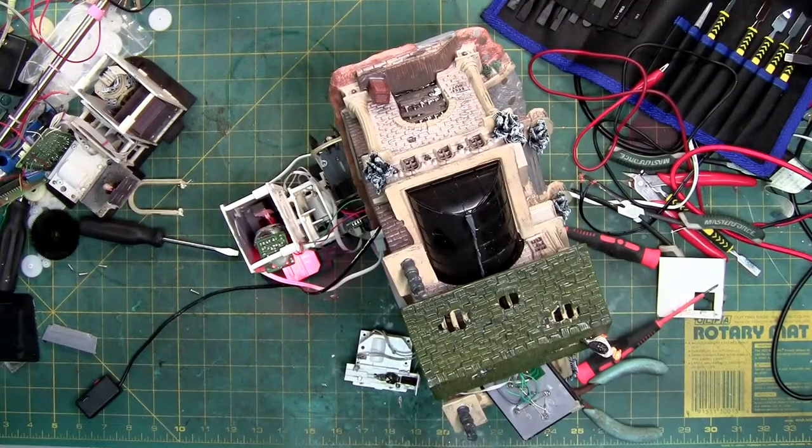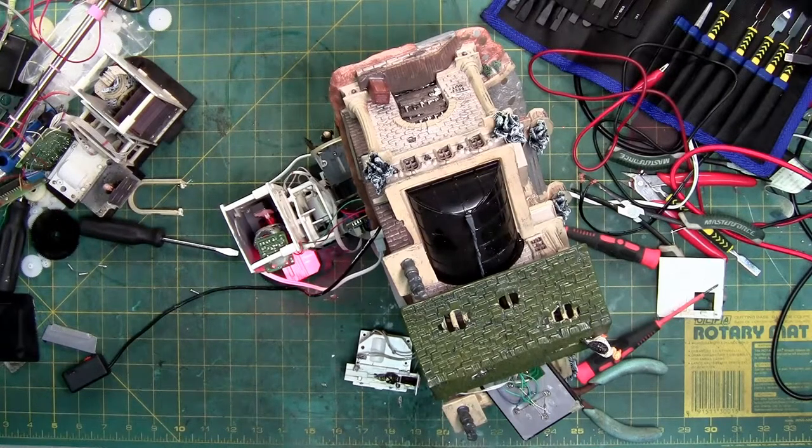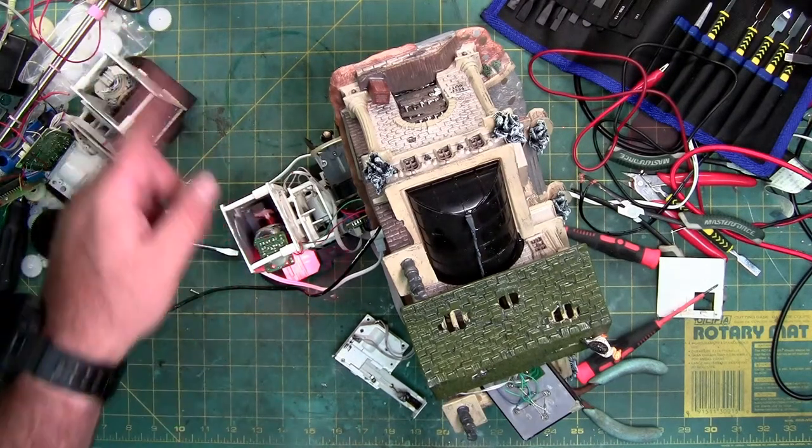This is an impromptu video for the Rest in Peace mausoleum. I've been getting a lot of questions about the guy in the drawer — he gets stuck up and won't lay back down. That's what this one's here for. And the guy in the door here wouldn't go back in, which was a broken gear.